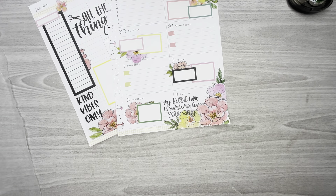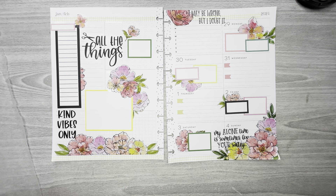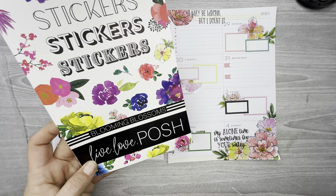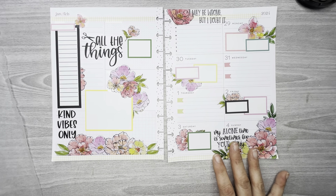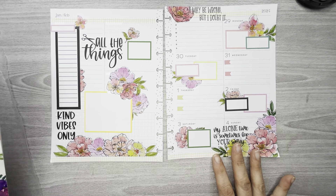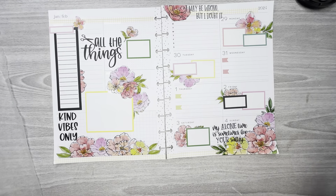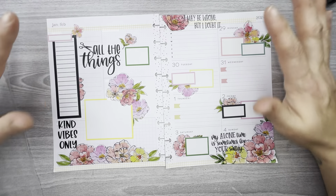I think that's it! So this is my spread for the week of January 29th through February 4th in my classic dashboard Happy Planner, using stickers from Live Love Posh's Blooming Blossoms — I'm not sure if that's available anymore; it's probably not. But anyway, I hope you guys like this video. If you do, please hit the like button, don't forget to hit the subscribe button, and I hope to see you guys in the next one. Bye!